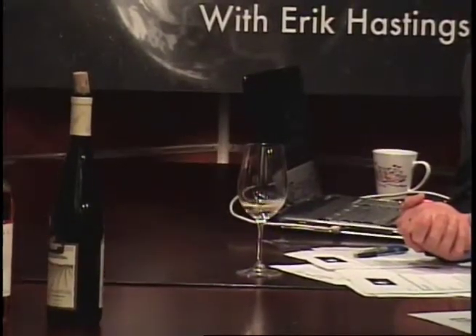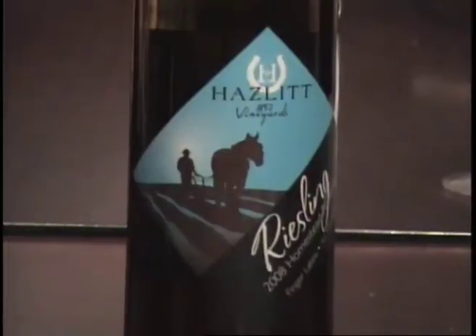This next wine is a Riesling from a winery on the east side of Seneca Lake — so now we're moving east from Keuka. Seneca Lake is the largest lake in the Finger Lakes, so it creates a climate that's warmer than anywhere else. This particular location is called the Banana Belt — not because bananas are grown, just because it's the warmest part of the Finger Lakes. The wines from this area are going to be riper in fruit flavors — lots of peach and melon is common for the east side.